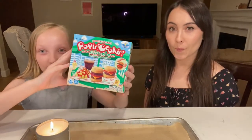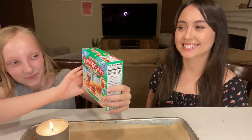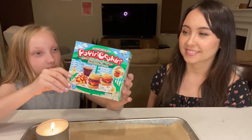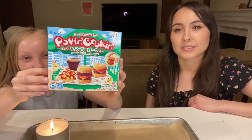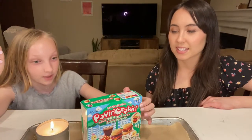Today we're going to be trying out what you'd call 'Poppin' Cookin'.' It's like a Japanese kit where you make gummy food — in this one you make fries, hamburgers, and a soda.